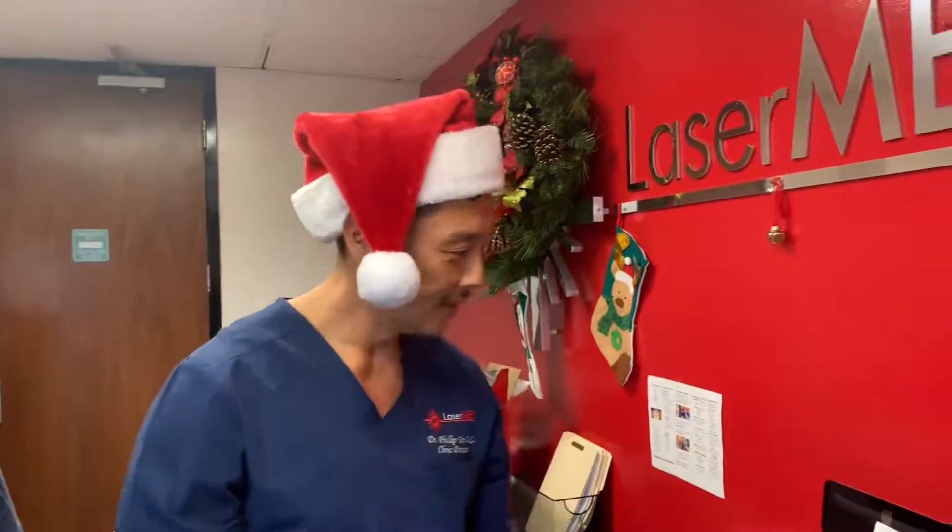Hi, it's December 19th. It's close to Christmas. This is the hat. I got Shrek here too.